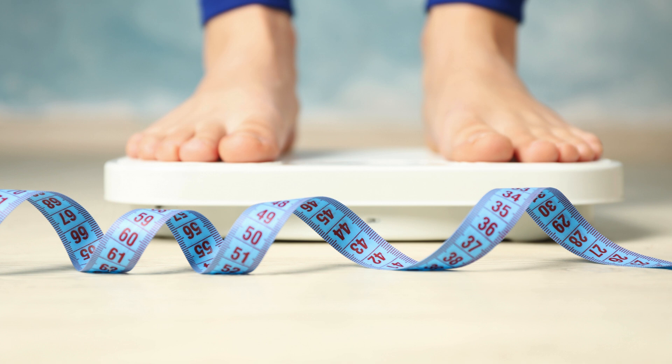2. Weight Management: reducing sugar intake is a key component of weight management. Sugar-free cranberry sauce helps you indulge in a flavorful side dish without the extra calories from sugar. 3. Dental Health: excessive sugar consumption can lead to dental issues. Sugar-free cranberry sauce allows you to protect your oral health while still enjoying the festive flavors.